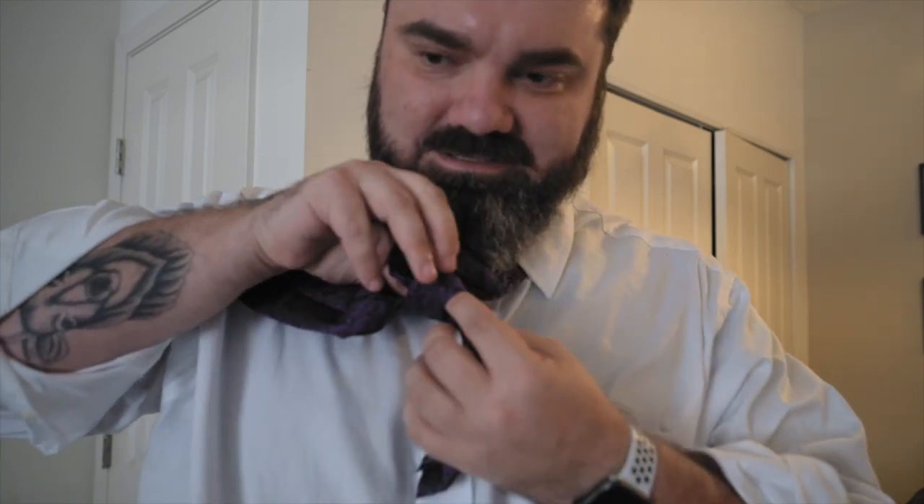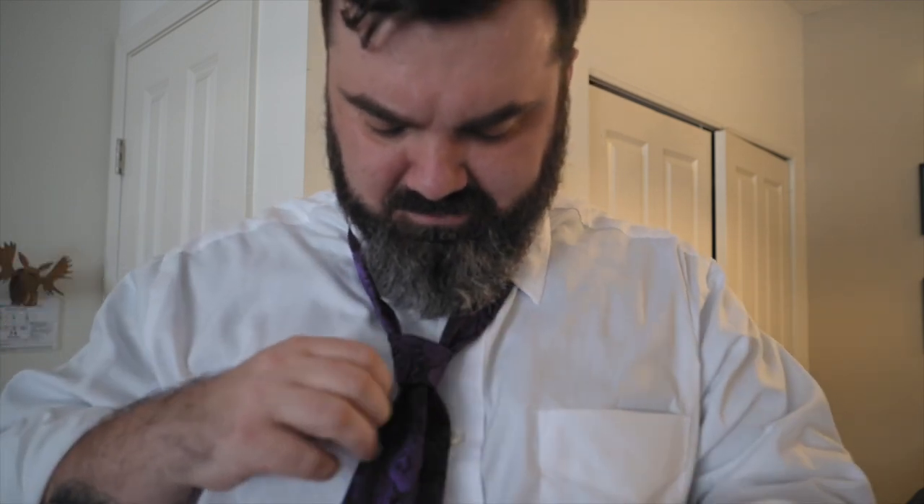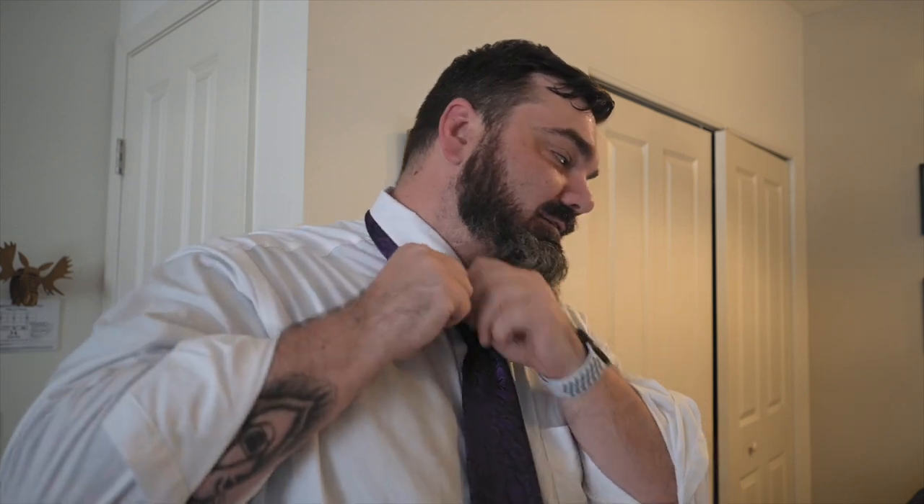And this is the dodgy part — it needs to be loose enough so you can adjust. Then once you're over — oh! I'm out of the collar. This looks dumb, but kids, be like me when you grow up: learn how to tie a tie. Look at that.